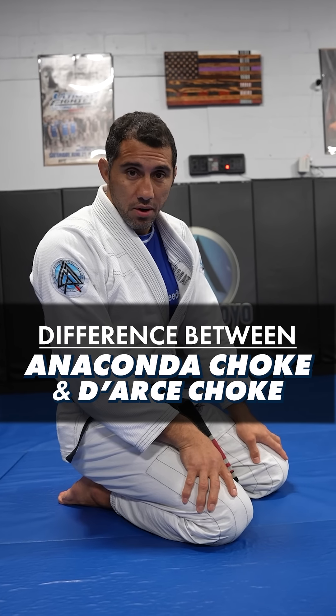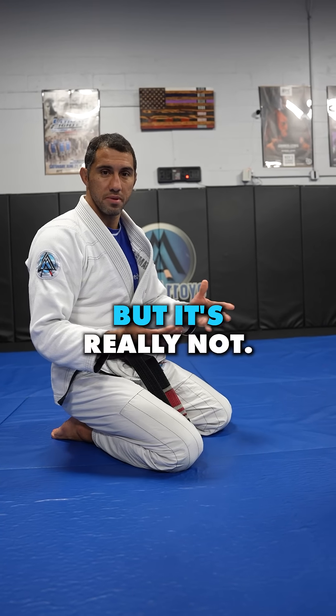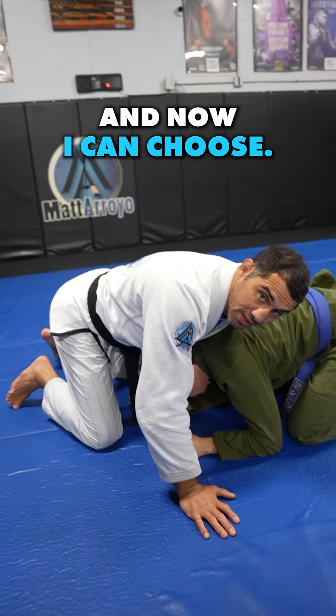I'm going to show you the difference between the Anaconda and the Darce. This is so confusing in Jiu-Jitsu because it looks like the same move, but it's really not. Both of these you could do from someone turtled — like he shot a takedown on me, I sprawled, got my legs free, and now I can choose.